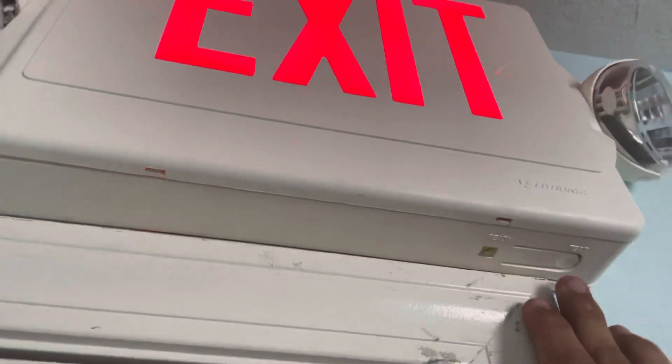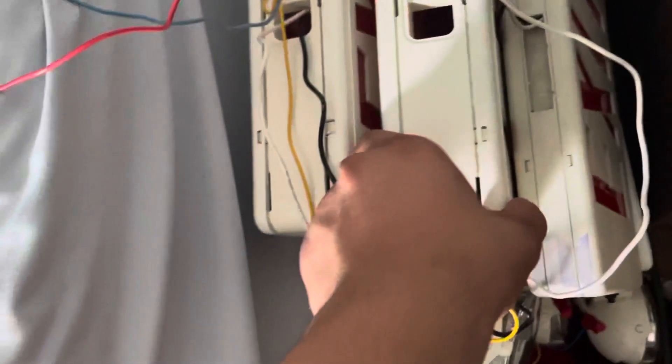The exit sign is the same from when I did that last one — the Lathania LQM. And it works fine. It actually works really good. And here's a whole bunch more. I'll show them in another video; they have a unique battery. But here's already change number one.